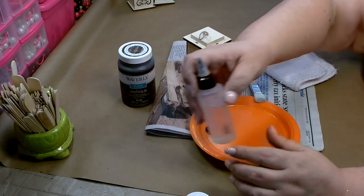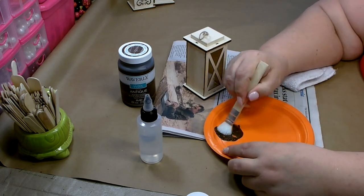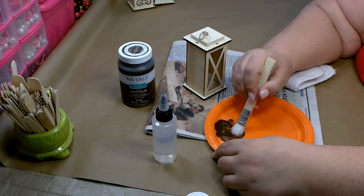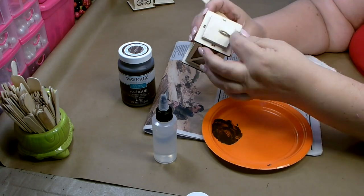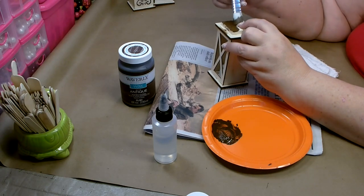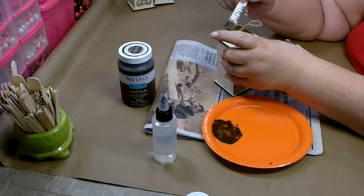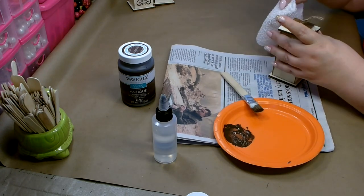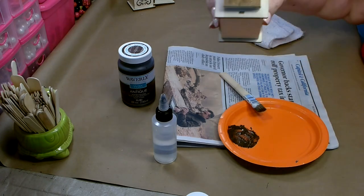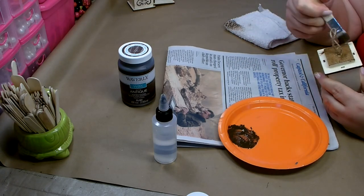I put a little bit of the antique wax on a plate and I'm going to add just a little bit of water to it to thin it down — just mix that together. I don't want it to be too dark; I just want it to work more like a stain. Just be careful that you don't get it on the rope when you're applying. Go ahead and get it on there, then put it down and wipe off any excess. It looks just like a stain — you don't need a whole lot, just work a small section at a time.